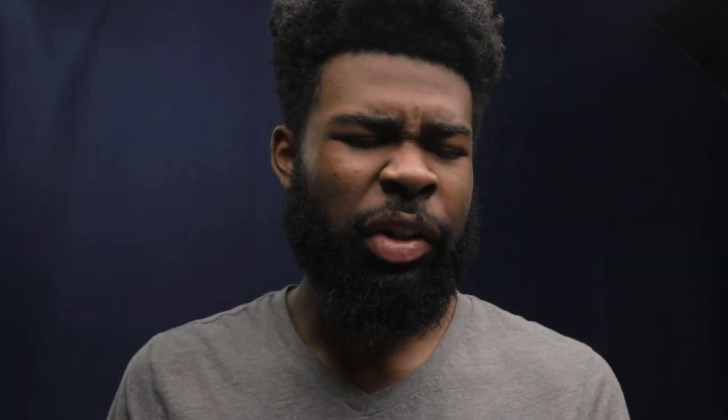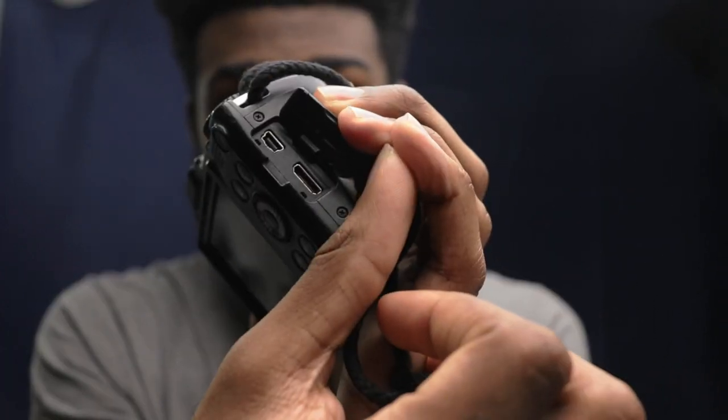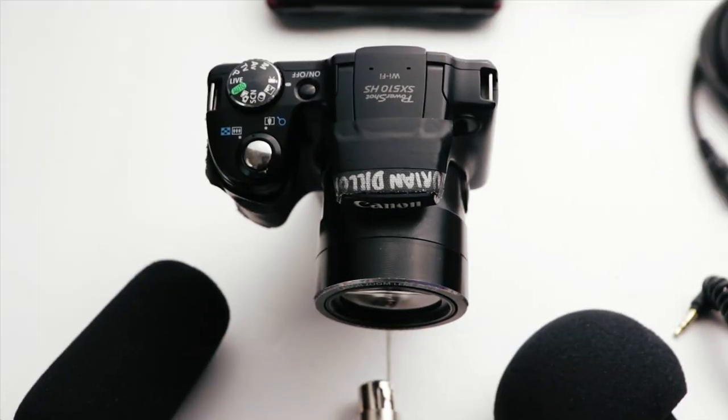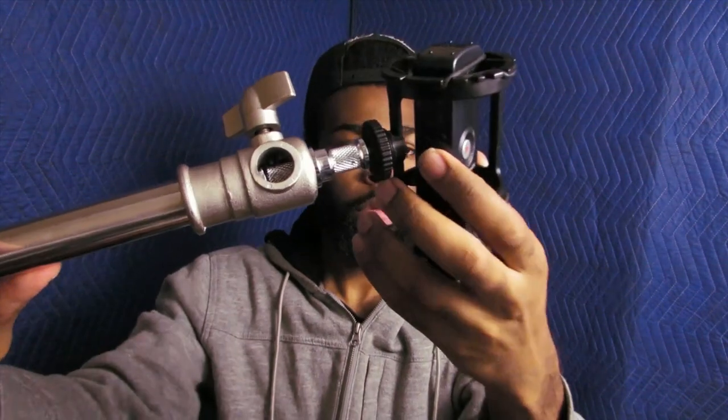The second question is, does this have a microphone jack? Unfortunately, it does not have a microphone input. So you cannot attach a microphone on top of this camera. However, I have made a video on the best audio solution for the SX510 that you can watch in the YouTube card and in the YouTube description below.